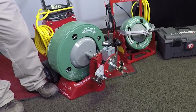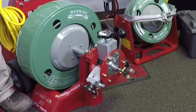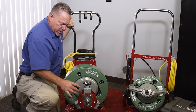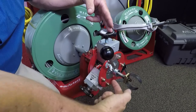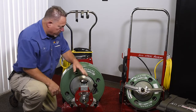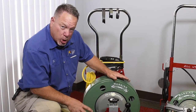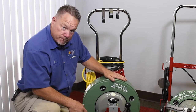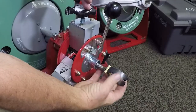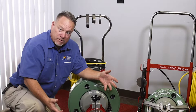This bigger machine does the bigger lines — from your home to the city connection. You can see we have forward, neutral, and reverse. Push it forward and it'll push out. There's approximately a hundred feet in here, but with the leader cable I get about a hundred and three feet out of this. Then you simply put it in reverse and it'll bring it back.